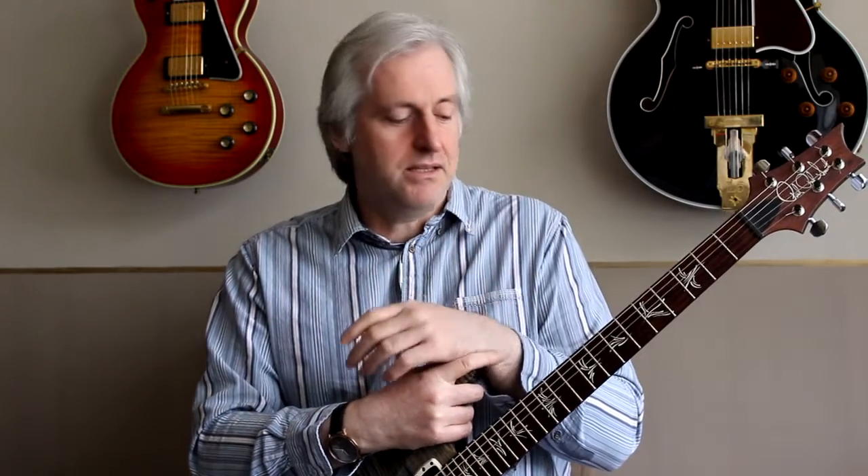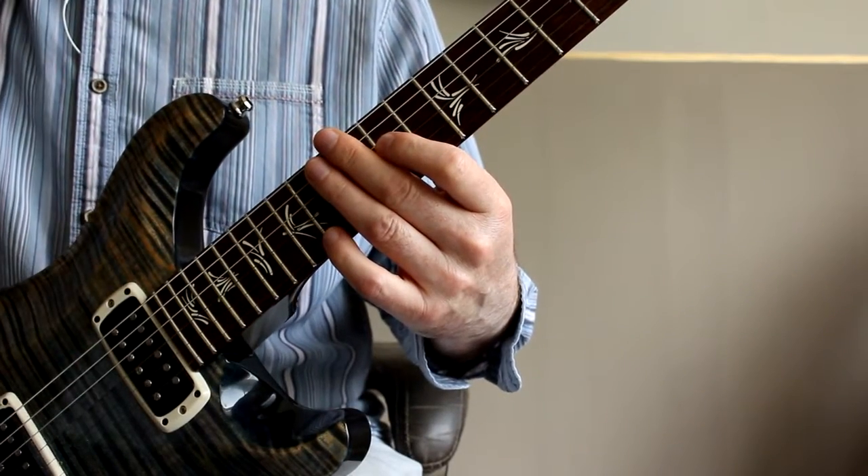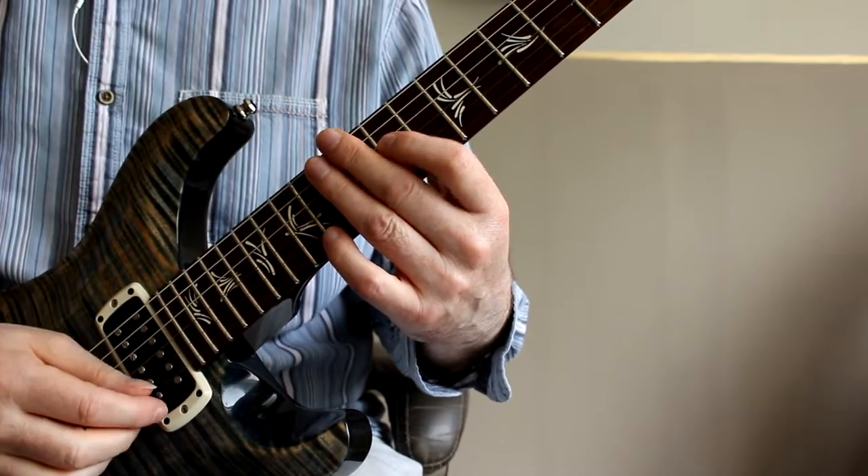I've also attached some very basic legato type exercises to that PDF. These are basically descending and ascending in groups of four, which is a useful basic exercise to build legato licks. Let me play through it slowly to show you what I mean — download the tabs, because they'll really show you what I'm playing here.